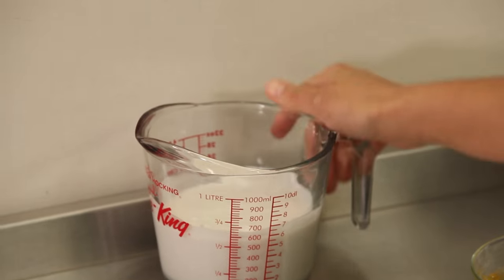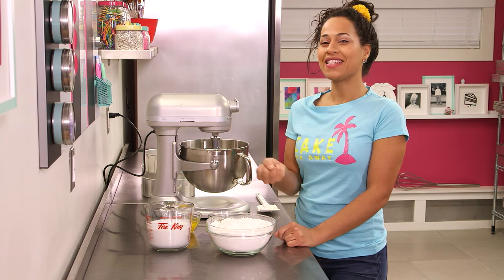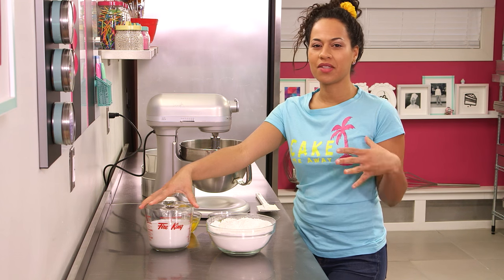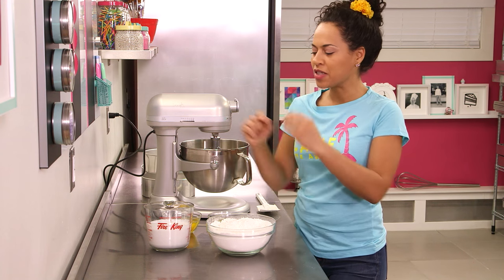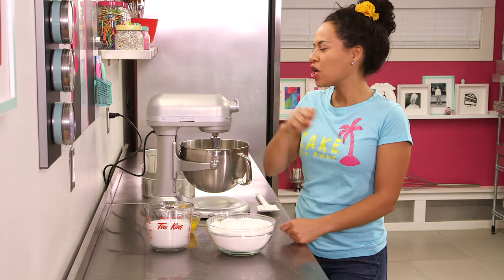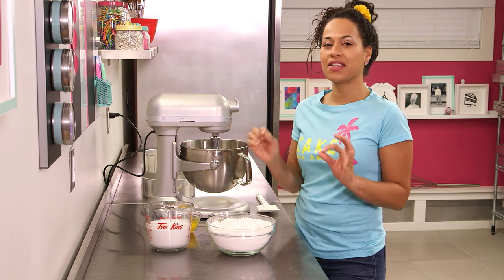Our final ingredient is coconut milk. Coconut milk is the milk squeezed out of a coconut — I actually saw them making fresh coconut milk in Thailand; it was awesome and tasted amazing. But you can buy it in a can at a grocery store. Sometimes it separates in the can with a thicker portion and a thinner portion, so just give it a good stir. It makes this cake so moist and delicious.